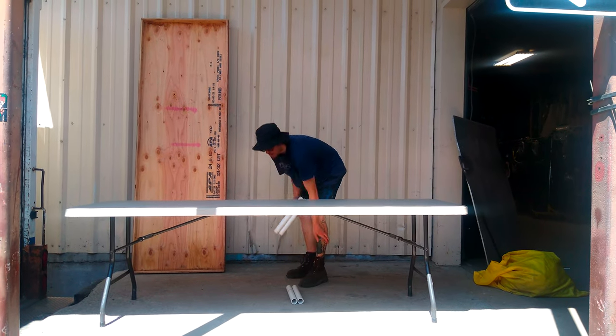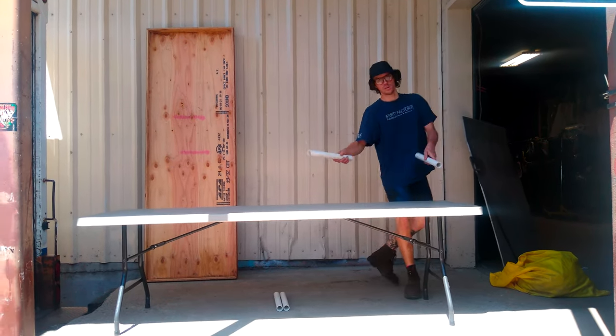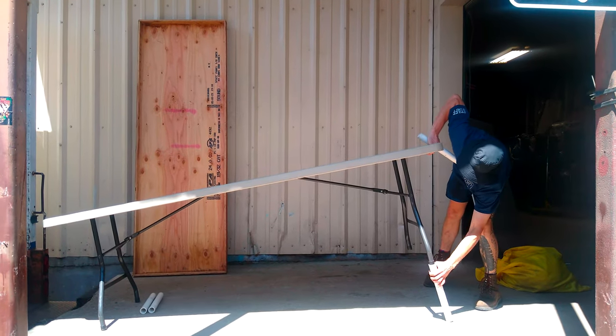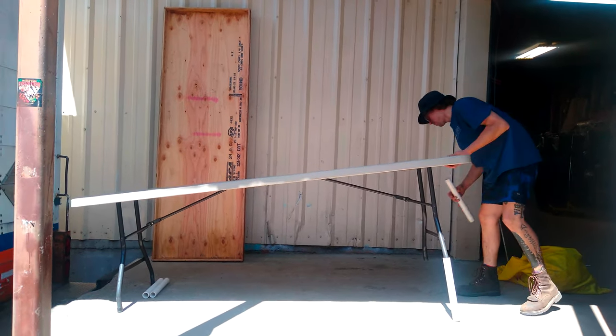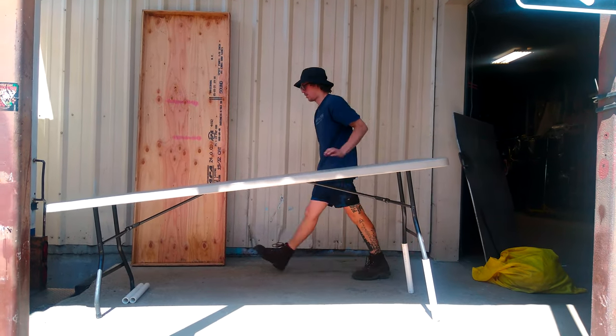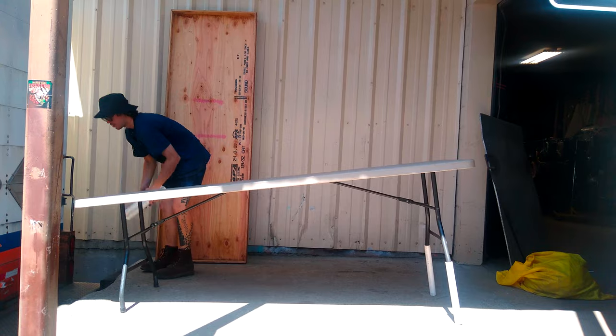All right, we've got Sam here showing us how to set up our eight-foot bar table. Start off with the leg extenders. As you can see, it's easy — one person can set it up. Got the leg extenders on one at a time for each side.